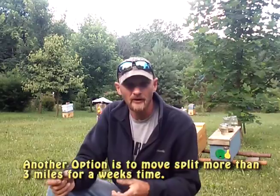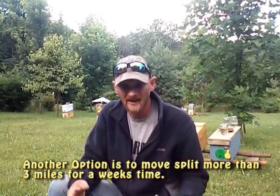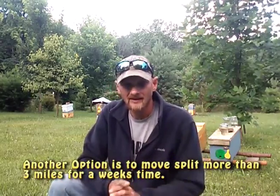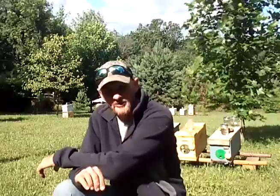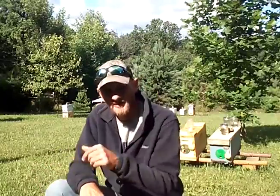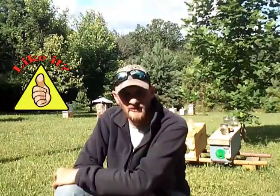Now if you just make up a split and don't pay attention to which bees you get — foragers, nurse bees, whatever — you could come back the following day after you relocate it and see that you've only got half the population. This is because the foragers returned to the original hive and all you're left with is nurse bees. So if you're making splits, nurse bees are what you want to use. I hope this little rundown has given you some insight on how bees work with their location. If you have any questions or comments please leave them below, take time to like the video — that helps boost it in the YouTube search ranks — and thanks for watching folks.